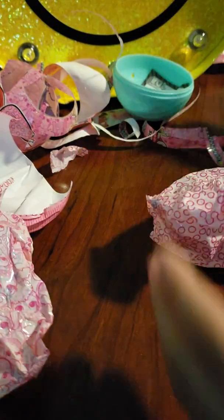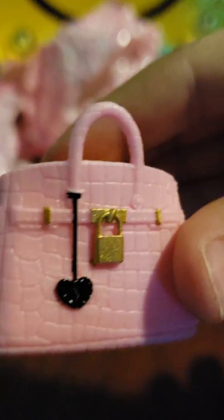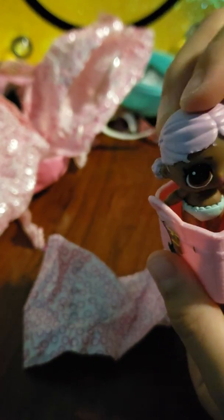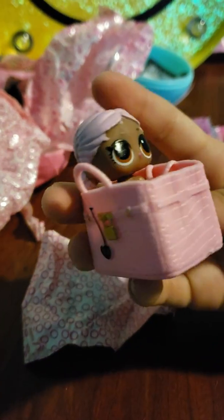It's so cute, this is so adorable. Then one of these — I think this is all the accessories. I don't know what's in here, or it could be a big sister. Let's see. Oh, this is cute — it's a little backpack. That is so adorable. It's a present for her big sister!